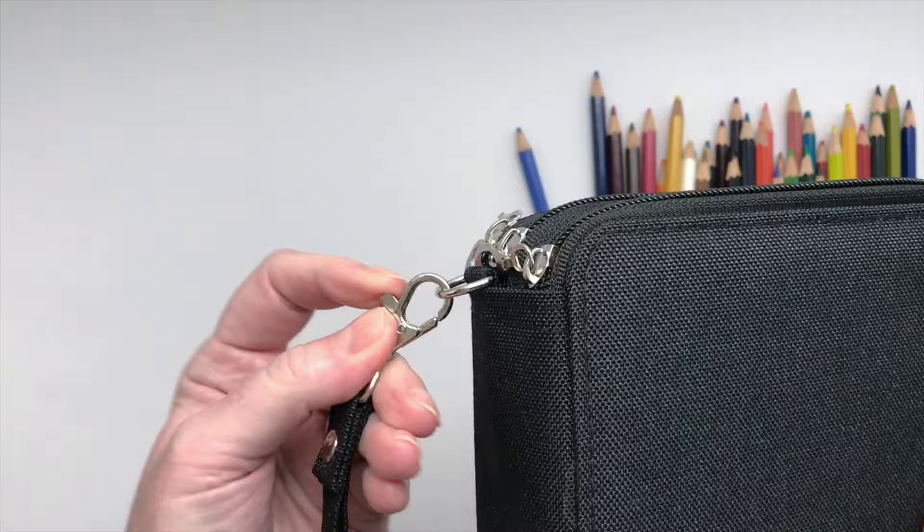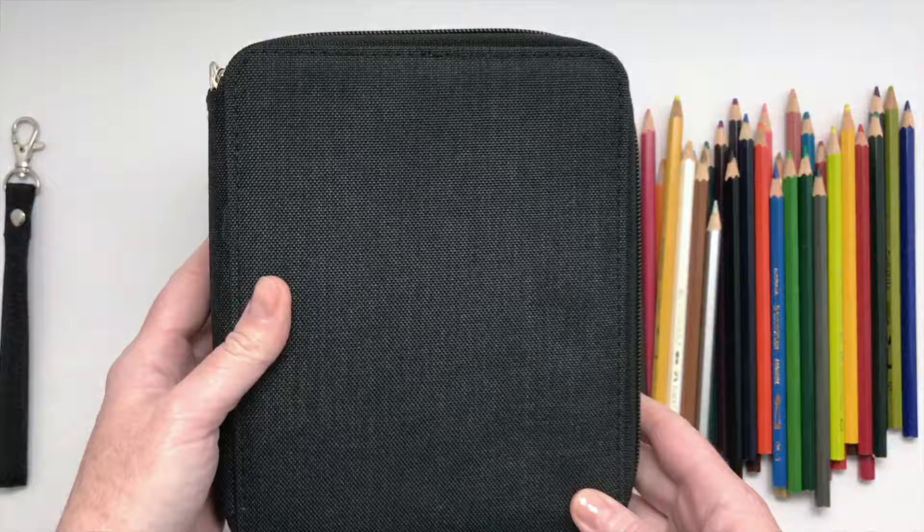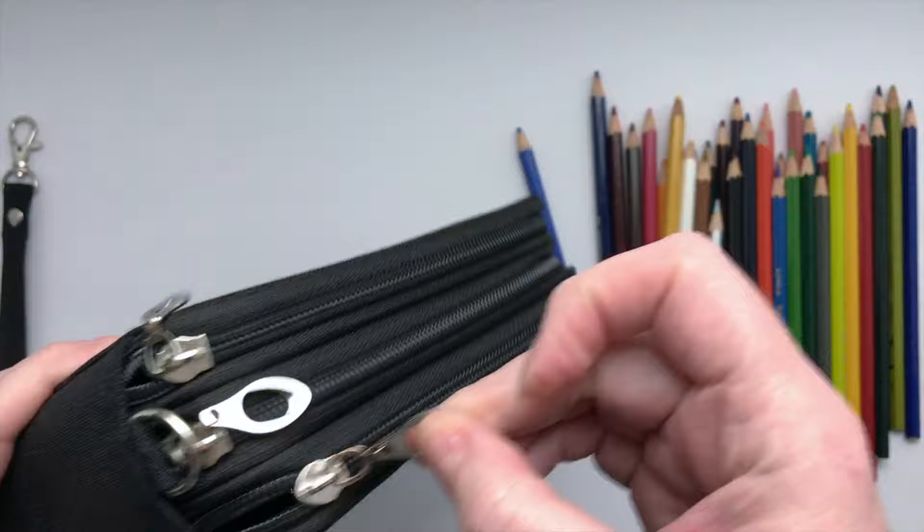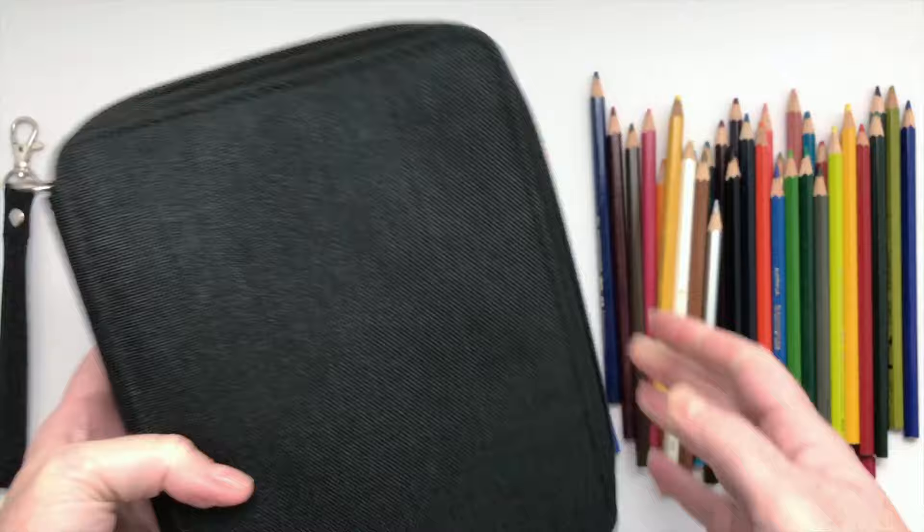I thought it was going to be a little bigger for some reason, but this is lovely. It has a very convenient strap here for taking it out on an art walk or something like that — I don't think I'll be using that, but it's cute. It's sort of a canvas fabric. I don't think it's waterproof but it's probably water-repellent, so hopefully that will repel anything if you spill on it and keep your pencils dry.